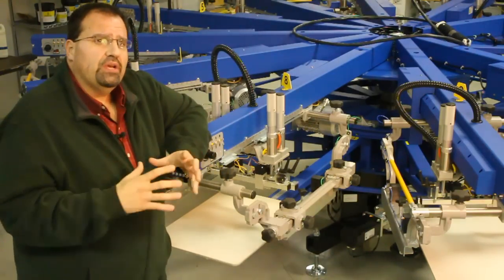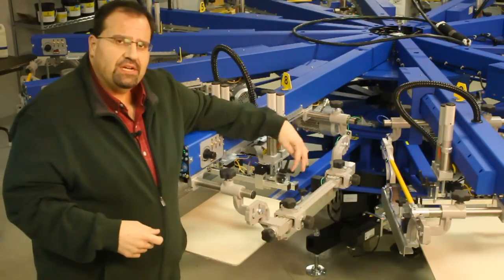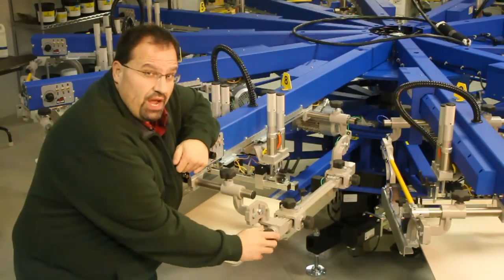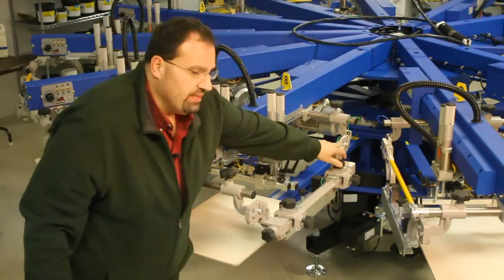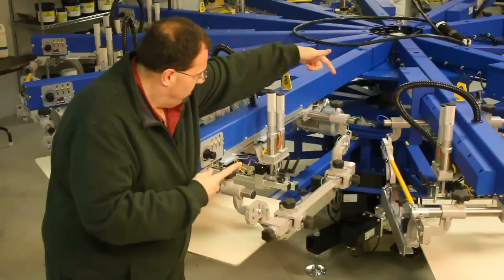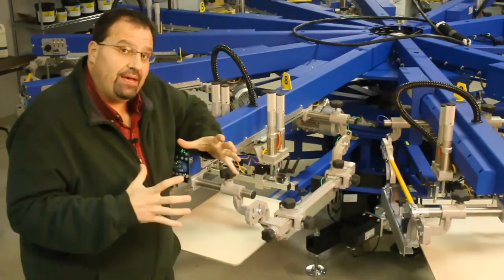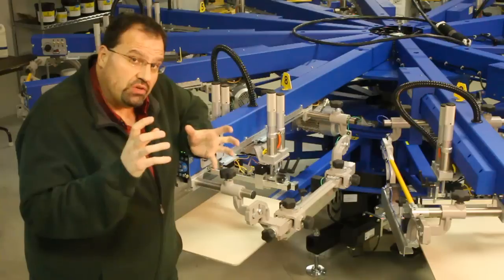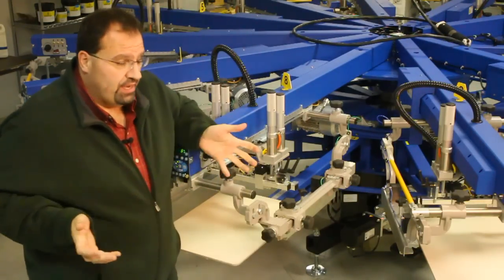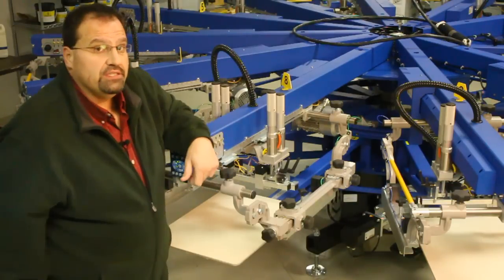When you go to look at a new piece of equipment and you're going to invest your money, make sure you spend a lot of time investigating the microsystem — how smooth it operates and how secure it is once it's locked in place. The wider the stance, the stronger the position, the more accurate that screen is going to be held during printing, and the easier it is to adjust it, get the job registered, and get up and running. I'm Robert Barnes from Spider Machines, thank you for watching.